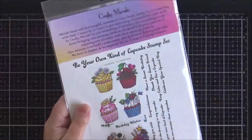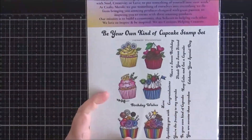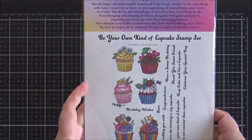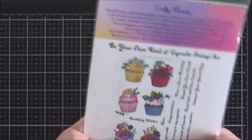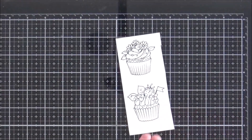I just quickly wanted to show you the back of the packaging on that set. You've got the six cupcakes which have actually been colored by the fabulous Brenda on the design team, and this is a really good guide to help you color your images. If you're new to coloring you can try and follow along and see how Brenda has colored those cupcakes.